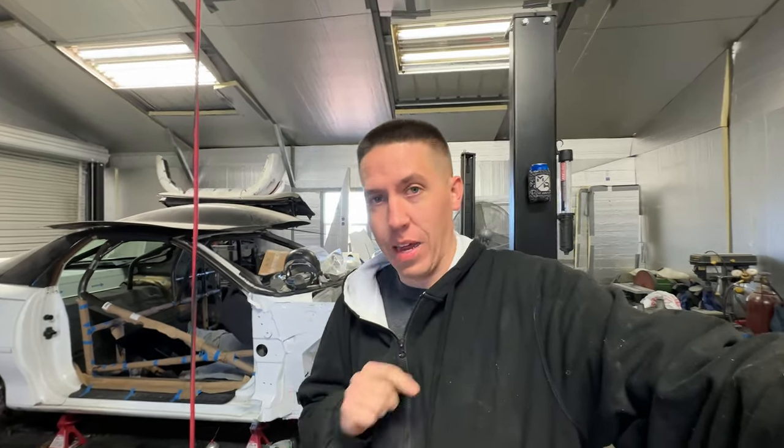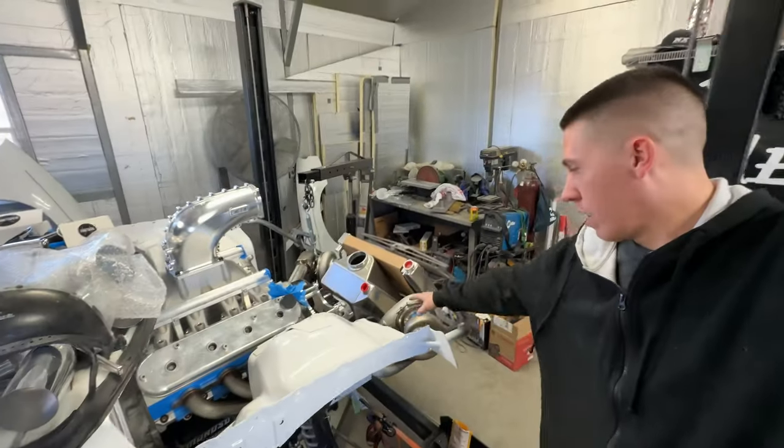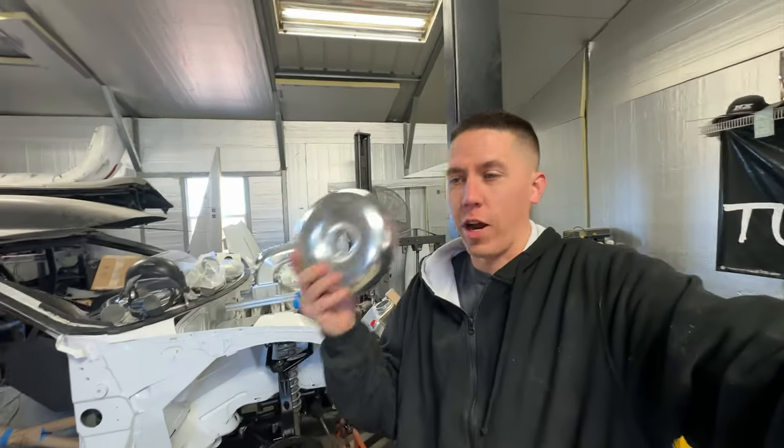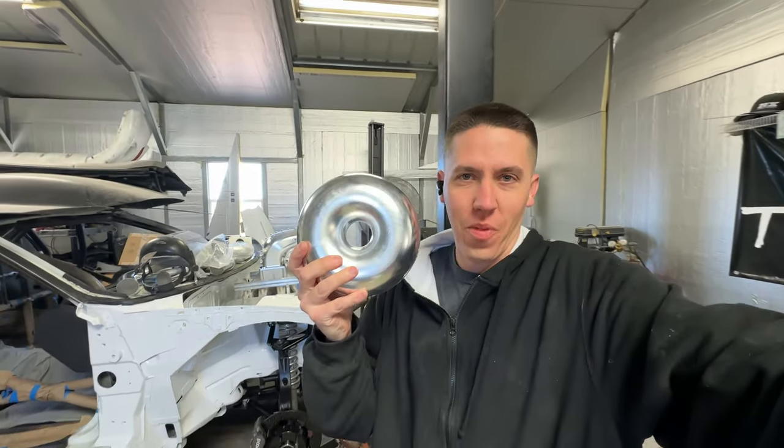Hey everyone, welcome back to Build Toon Rays and part 3 of our turbo build. Like we left off last time, we were really struggling to figure out this whole mess down here and how tight it really is. So I hope I have the fix right here — an aluminum donut.